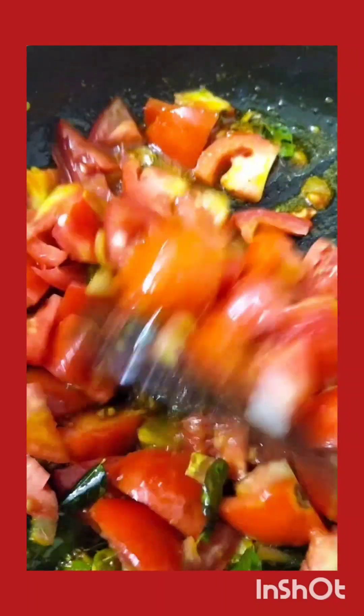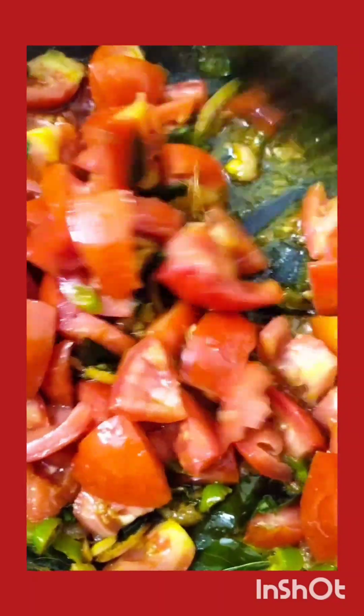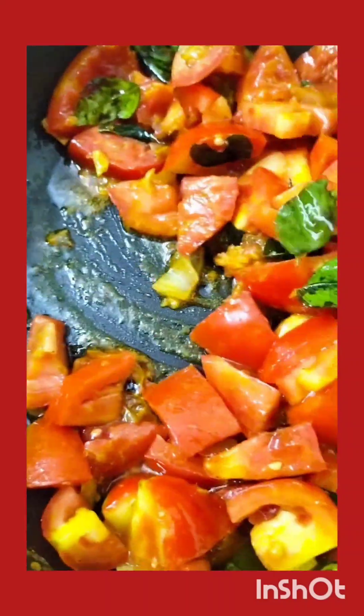This is a simple tomato curry. It is so simple and easily cooked, the taste is very rich and it is high in nutrients. It is very tasty to have along with dinner, with rice.